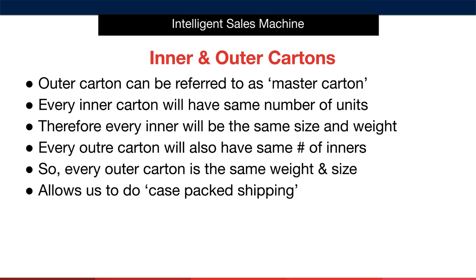Similarly, every outer carton must have the same number of inners. So, every outer carton is the same weight and size. This allows us to do what we call case-packed shipping within Amazon and makes life very simple.